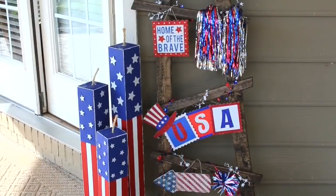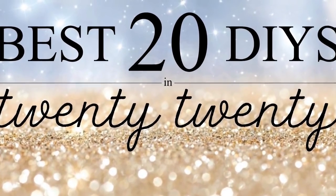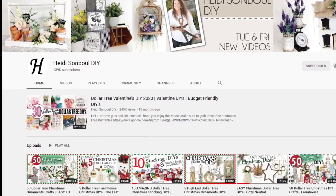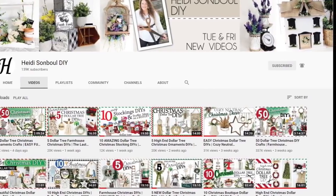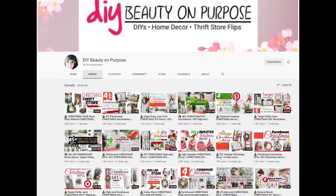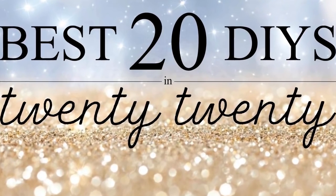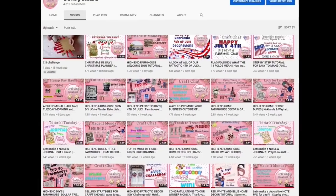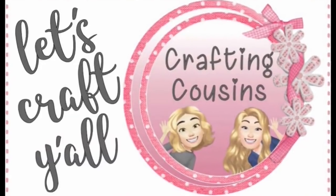Stick around to the end of the video and we're going to show you how we made the decorations to change this out for the different seasons. Today we are excited to be participating in the Best 20 DIYs in 2020 collaboration hosted by Heidi over at Heidi Sambal DIY, co-hosted by Leah Nepp at DIY Beauty On Purpose. We release three videos each week - we're sure you can find something you like with Crafting Cousins.